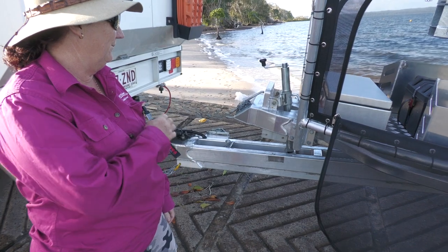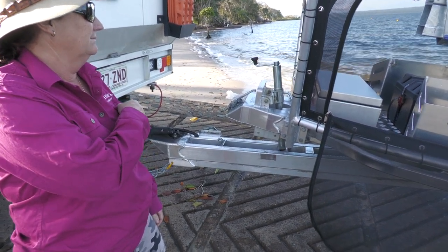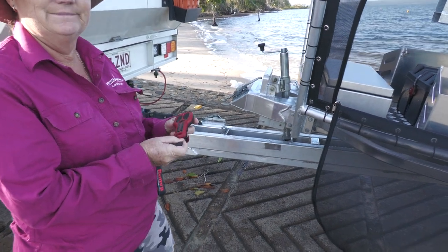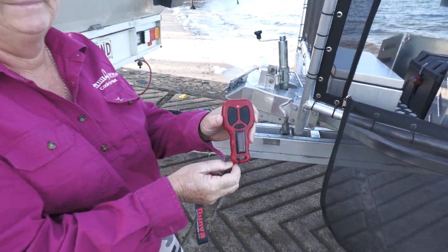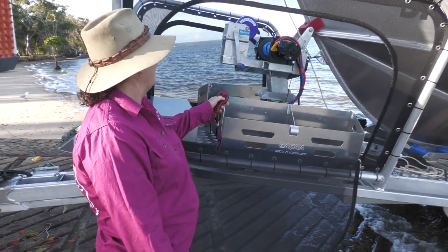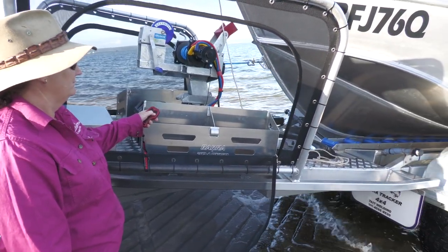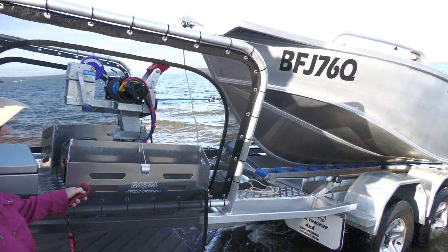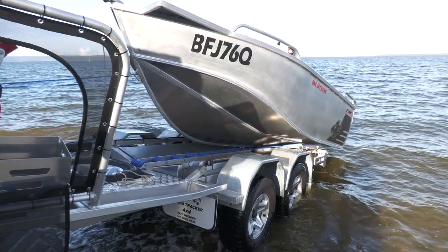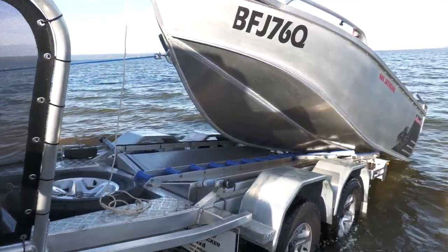So Melissa's now going to send the boat back just by unwinding the Runva winch and the remote. Very simple. I'll grab the safety rope.